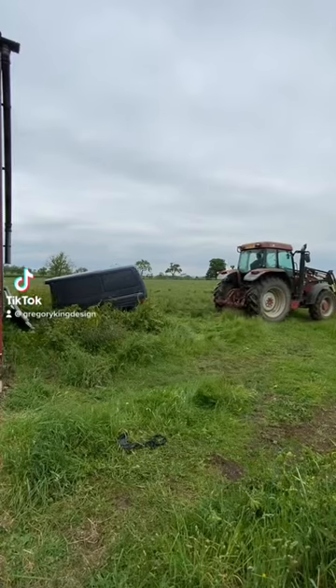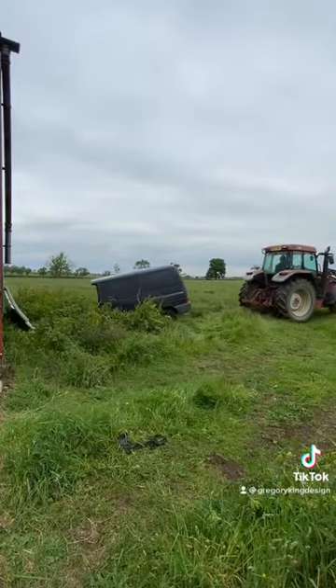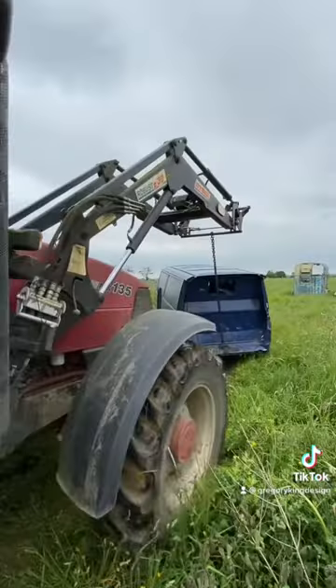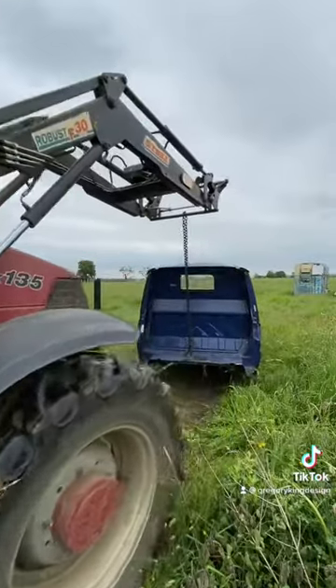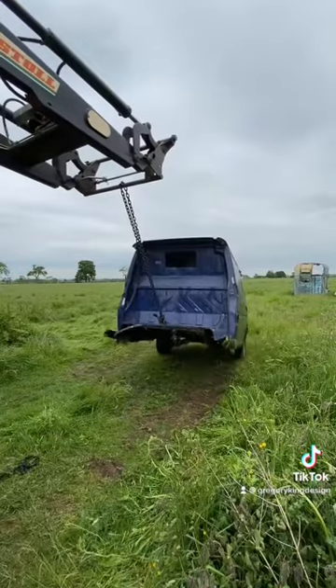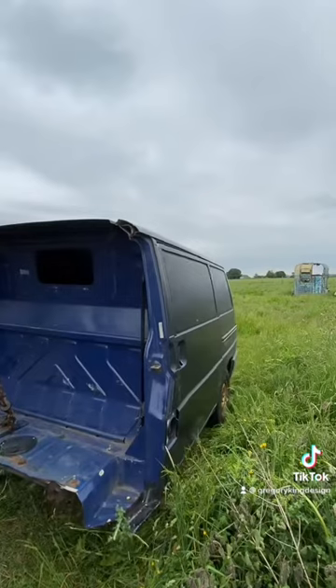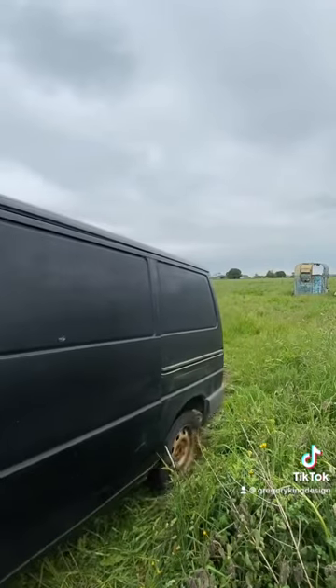I decided it was time to make a start on my VW T4 trailer project. I bought this on Facebook Marketplace as it stands, and got the doors for it. First job was to tow it out of the field using Nigel's tractor — I had a nice easy job of it — and take it over to the workshop.